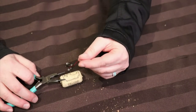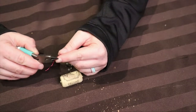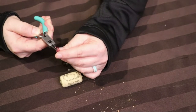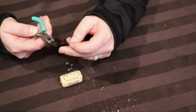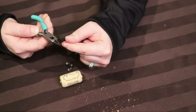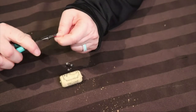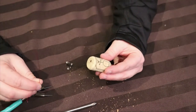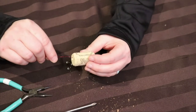Then take the wire and pinch it approximately one inch from the end and bend it to make a loop. Twist the wire around itself to create a loop — this is where the fishing line will be tied on. Next, pass the straight end of the wire through the cork until it stops at the loop you've created.